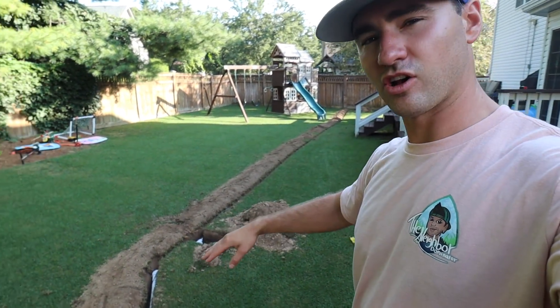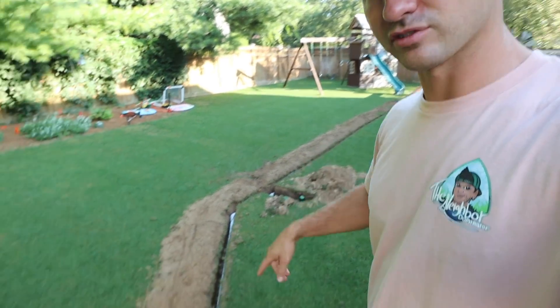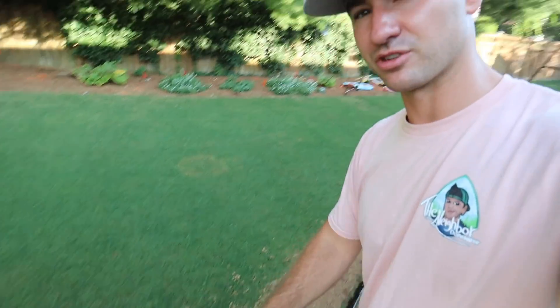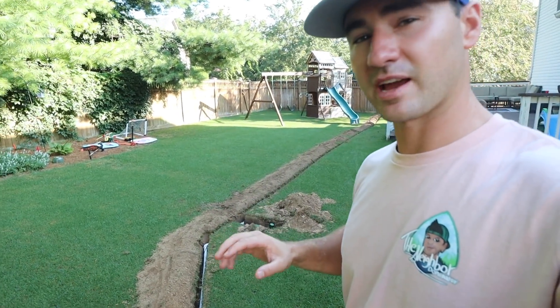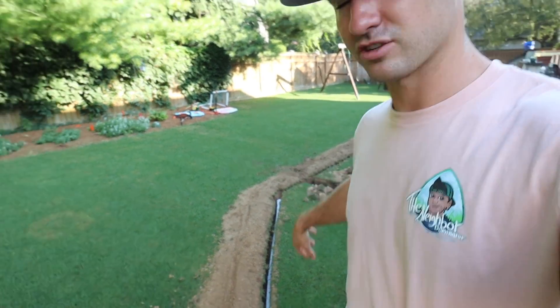Before you backfill all of these trenches, go ahead and turn the system on to check for leaks. Check all the way down the pipes and your fittings to make sure no water is coming out. Once you've confirmed that, you're good to go ahead and start backfilling all the dirt back in.